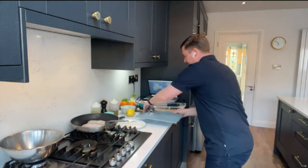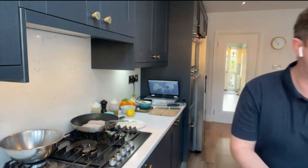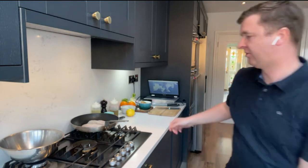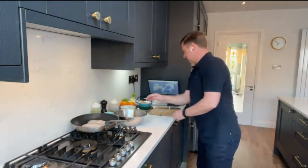I'm going to change chopping boards because I'm going to start prepping some of the garnish, which is a nice little salad. I'm just going to give my hands a quick wash as well.